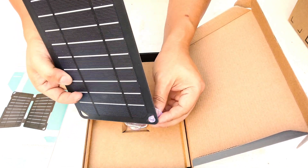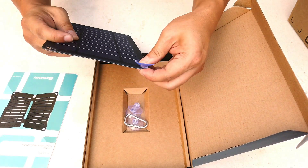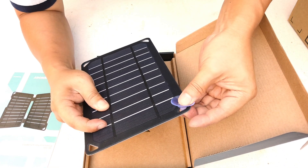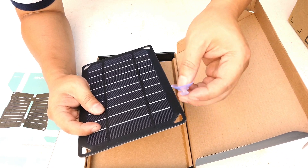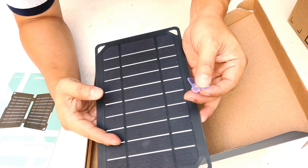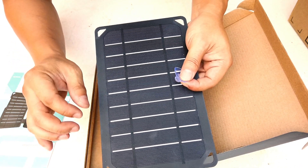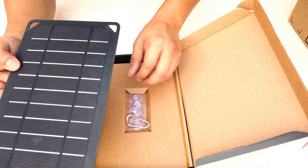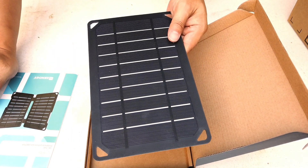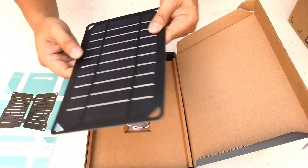In the box it also comes with suction cups. They're supposed to attach like this so you can stick the panel on a window. However, I want to note that it only works with completely clear windows. I tested it on a thermal window — a double-pane window with gas in between — and it doesn't work. The thermal window filters out what the solar panel needs, so it doesn't charge.